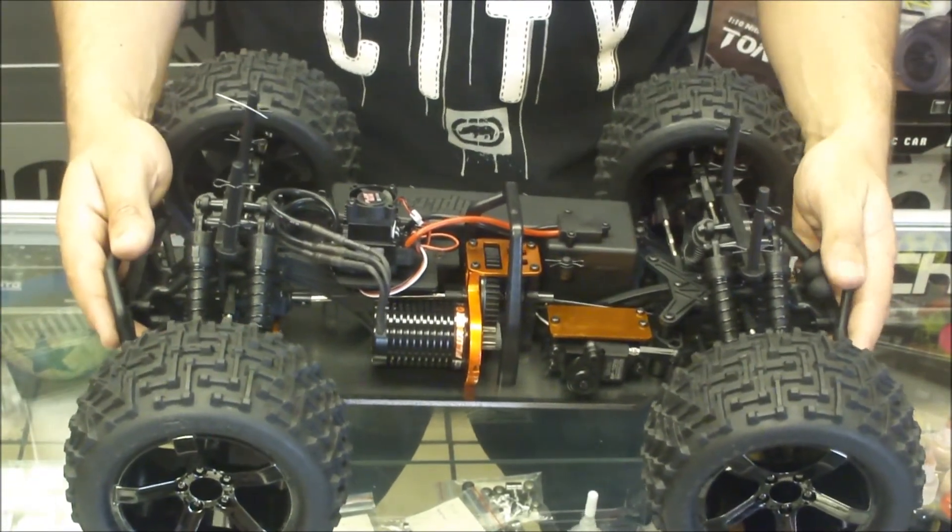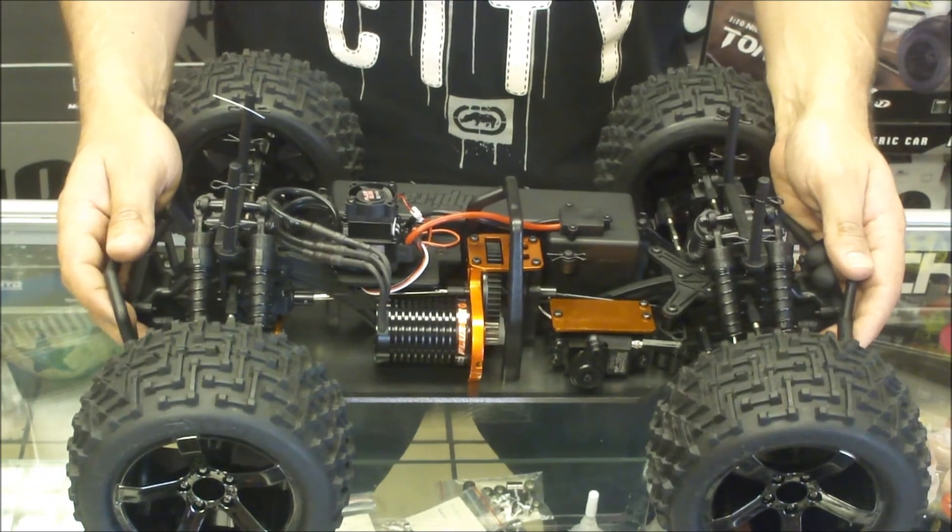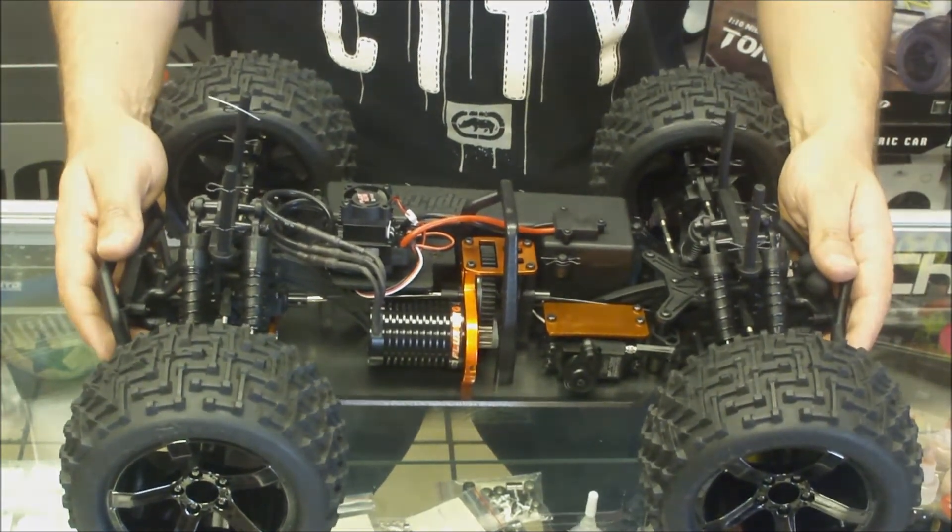So guys, if you want one of these, pop out to RC Car Shop — I've got a couple of these on the shelf for you.